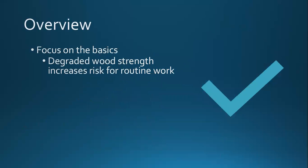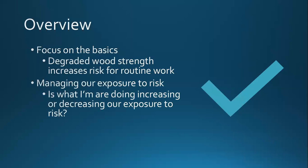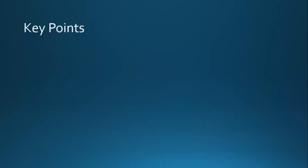Just a brief overview. I want to focus on the basics. One of the key takeaways is that the graded wood strength increases risk for the work that we do. With dead trees in particular, you know there's an issue. But sometimes with ash trees, they look healthy, yet there's actually been a chemical change at the wood level that's made the tree unsafe to work with. Think about reducing your exposure. There's risk in everything we do, but we want to look at whether the work we're doing will increase or decrease our risk.